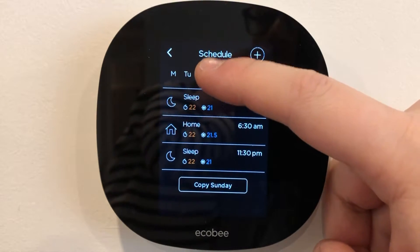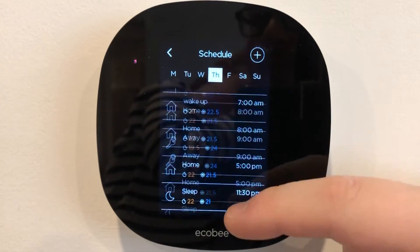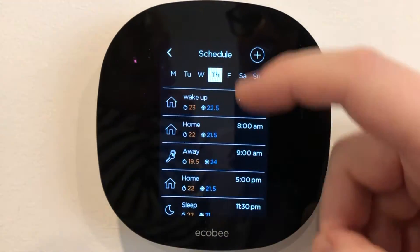On a day like Thursday, we've got more settings and we can copy settings or add anything we want.